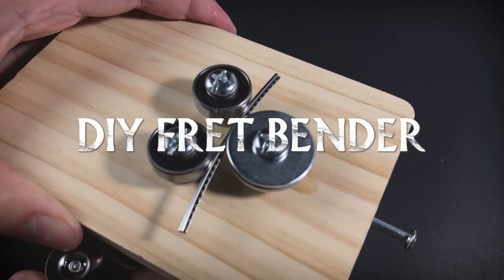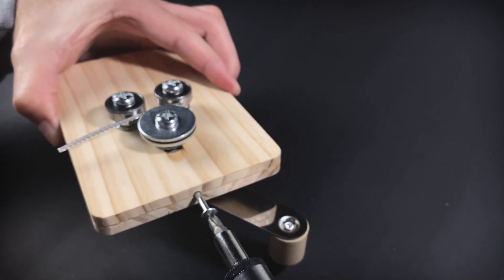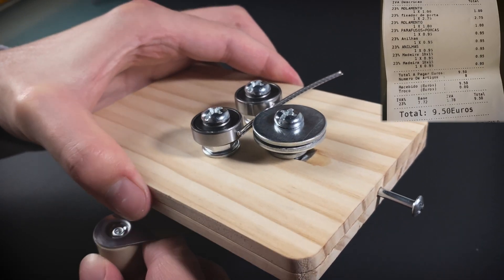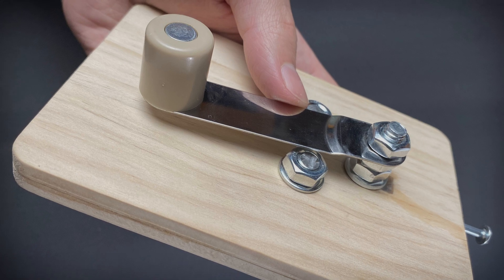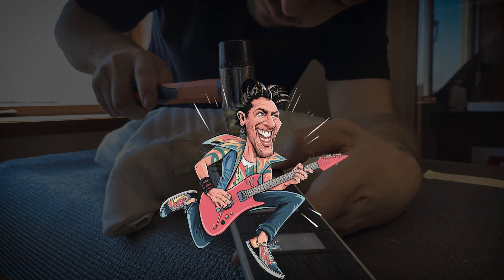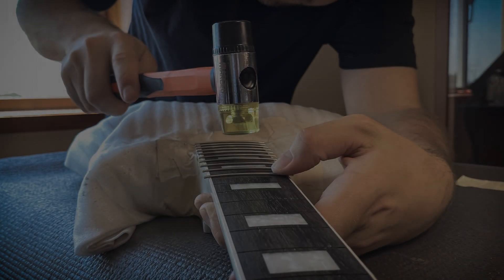Hey everyone! Today I'm super excited to show you how I built my own fretbender for curving frets, using simple and affordable materials. The best part? The whole project cost me just 9.5 euros. Plus, I added a unique feature — a hand crank — that I haven't seen in other DIY fretbenders. Whether you're a guitarist, a luthier, or just love DIY projects, this one's for you.